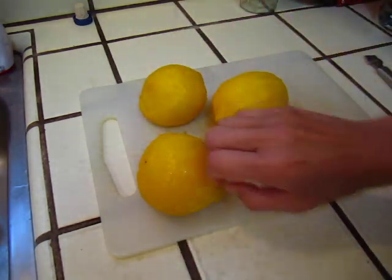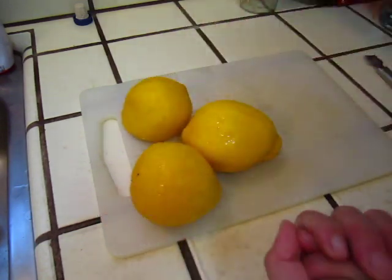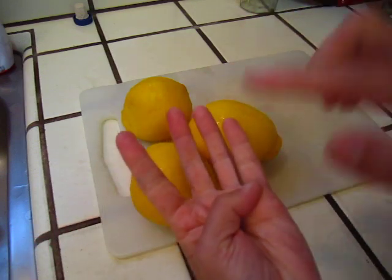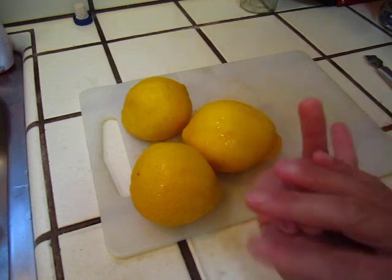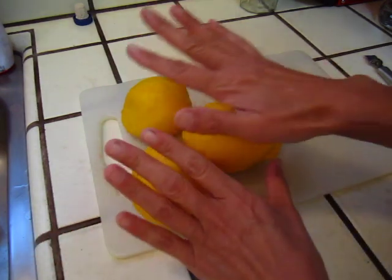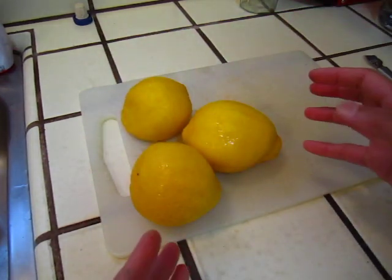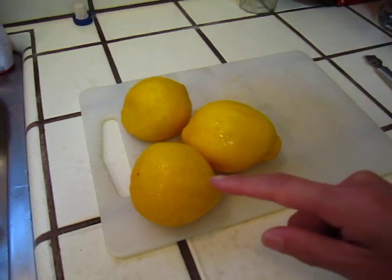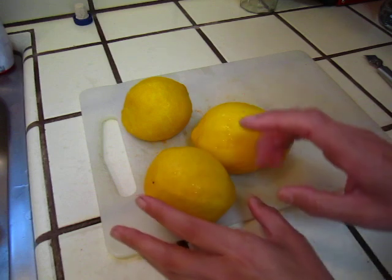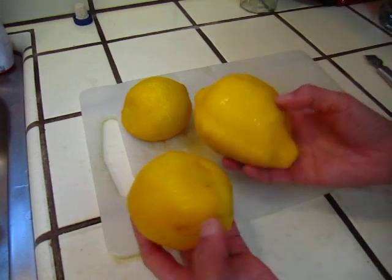Anyway, you need three lemons and a kind of trilogy: three lemons, one cup of water, one cup of sugar, one cup of alcohol. So it's three-to-one — three lemons against the other three, but that three is each one cup. It's kind of a trilogy. Use organic lemons.